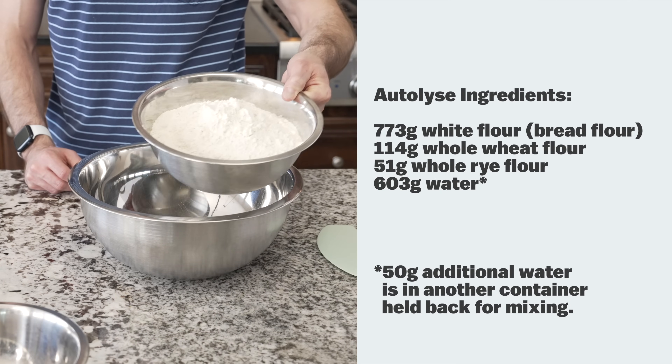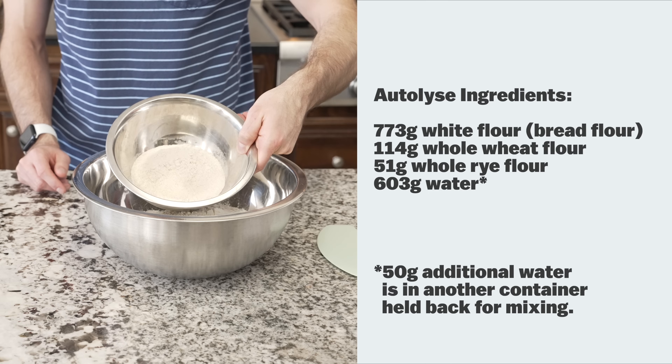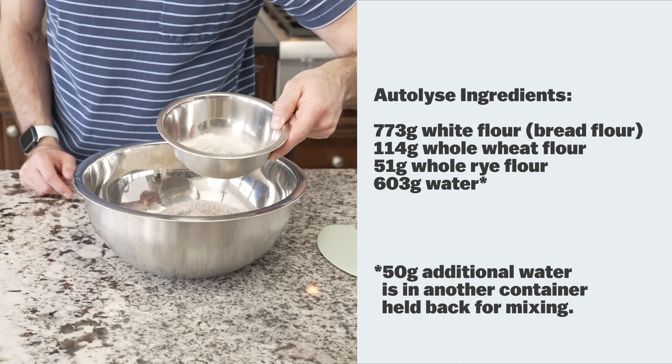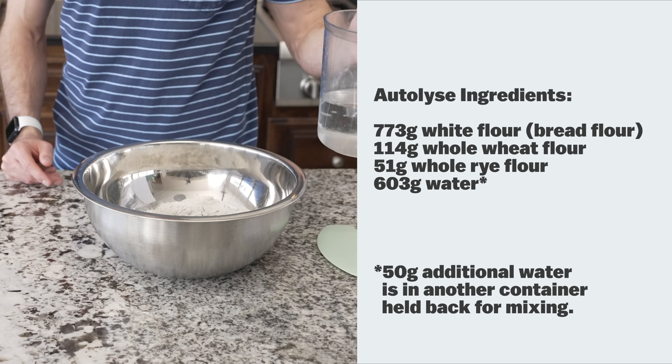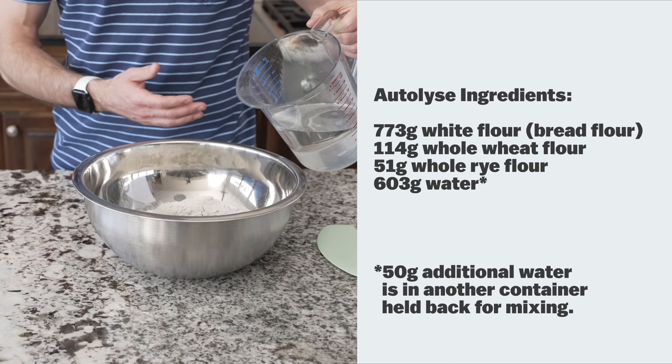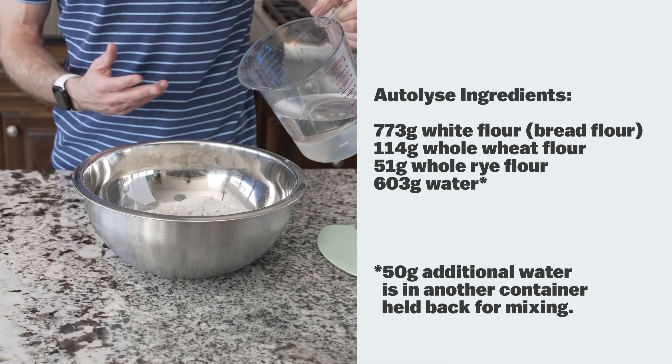Add 773 grams of white bread flour, 114 grams of whole wheat flour, 51 grams of whole rye flour, and then 603 grams of water. The 50 grams that we hold back will be what we use to help mix the salt and the ripe levain into the recipe.